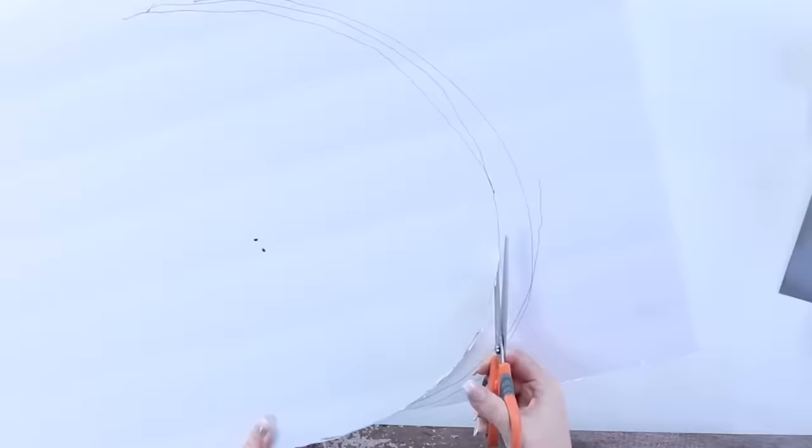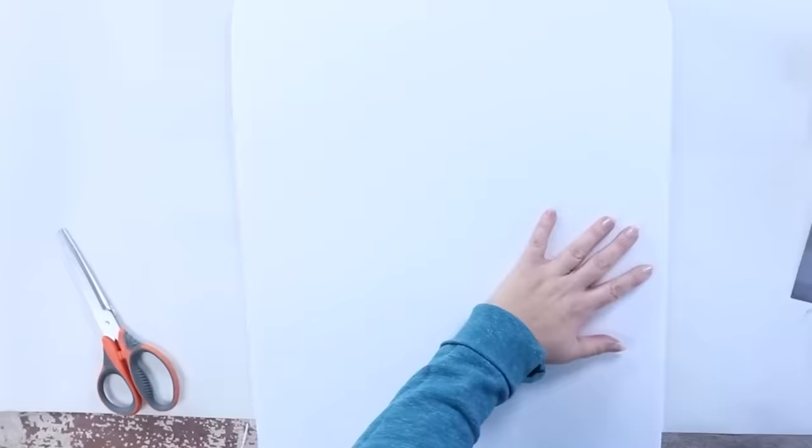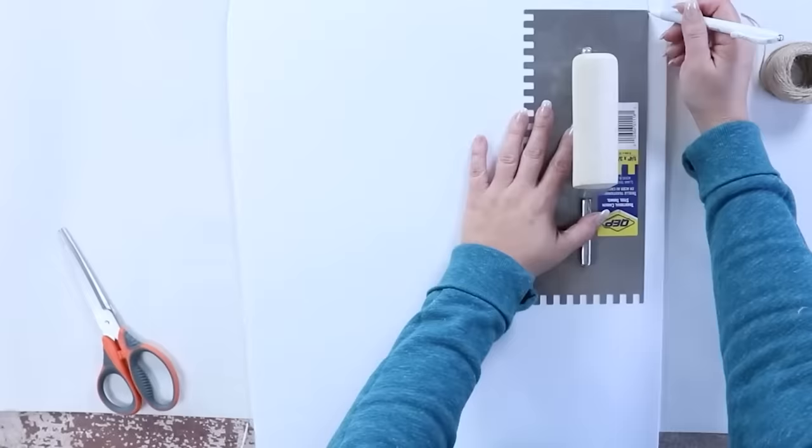I cut this out with regular scissors. You could also use an X-Acto knife, but I feel like I never have one on hand. I just went in with my scissors and cut it out.